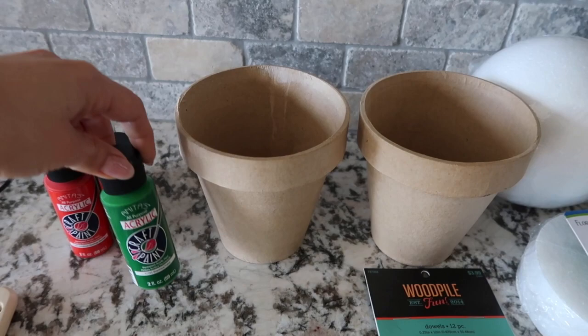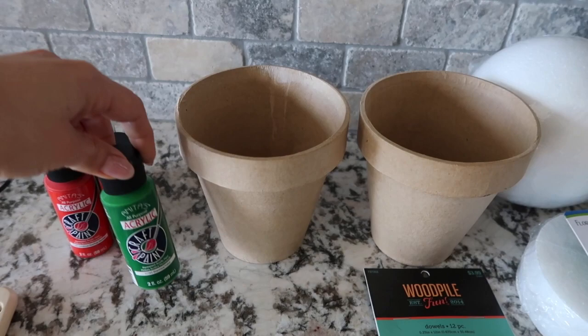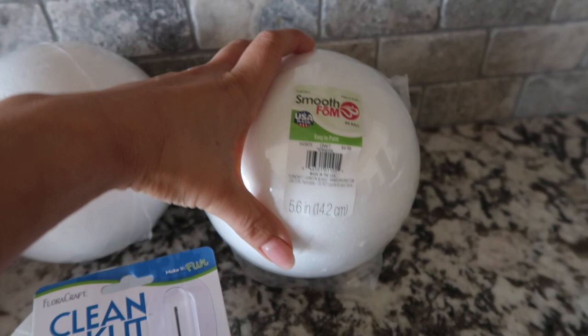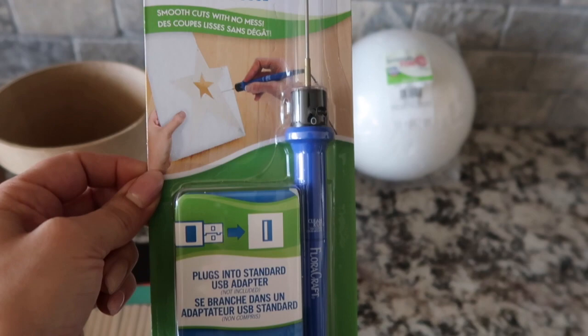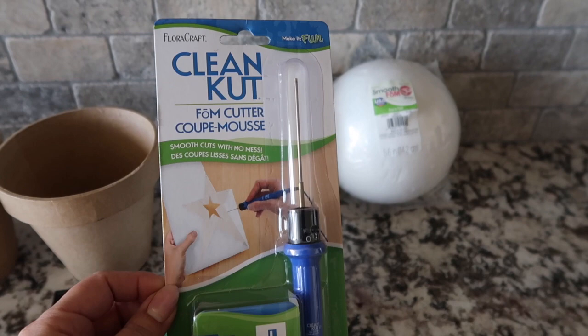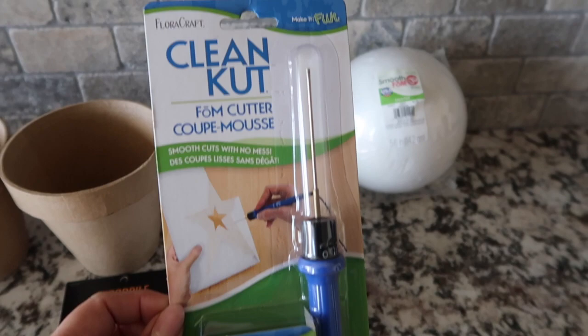The pots were $2 each and I'm just going to be painting these green. I also bought these foam balls from Hobby Lobby — they were $5 each and a bit more pricey. I've also had this clean cut foam cutter that I haven't used yet. It's supposed to easily slice through foam, since using a knife creates a disaster and mess everywhere. I'm hoping this little tool works.